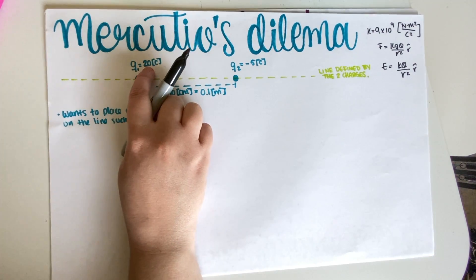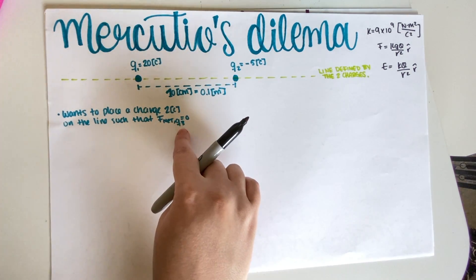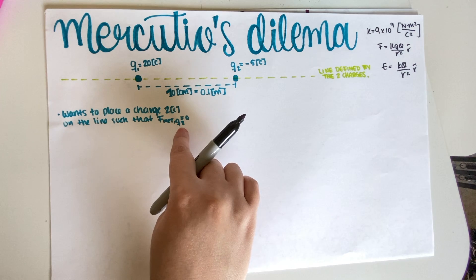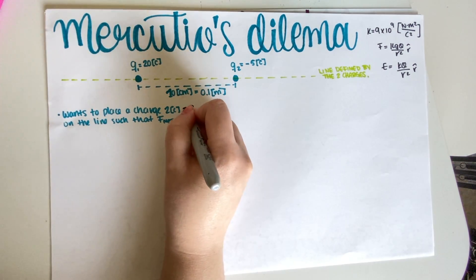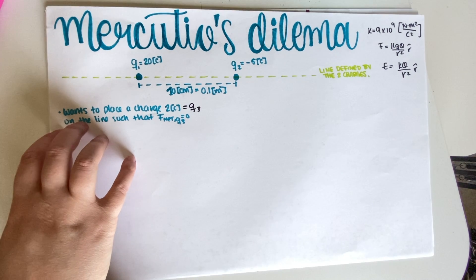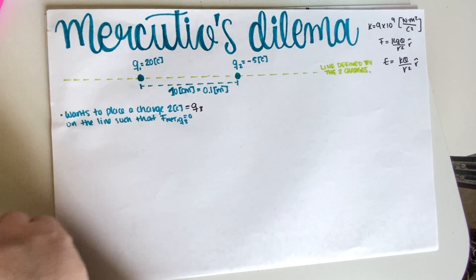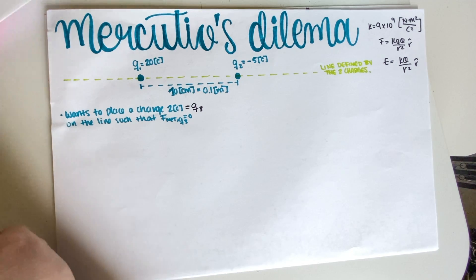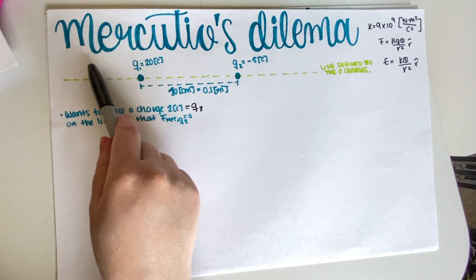Q1 is positive 20 coulombs, Q2 is negative 5 coulombs, and the extra charge I'm going to place I decided to call Q3, which has a charge of 2 coulombs. This is just to keep everything neat — I always like naming my variables, it's just easier for me to work that way.